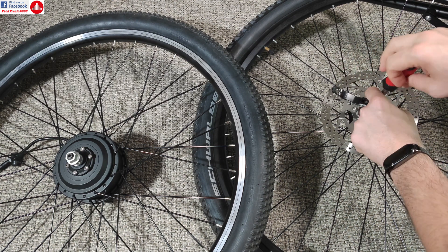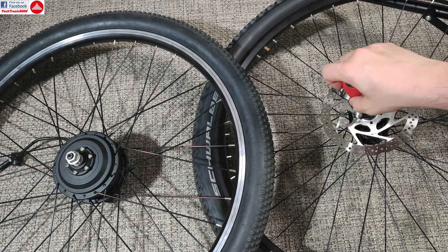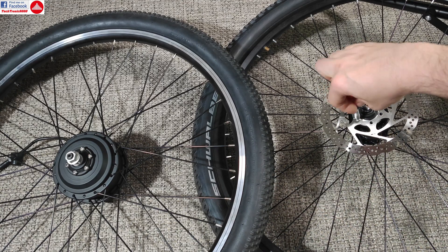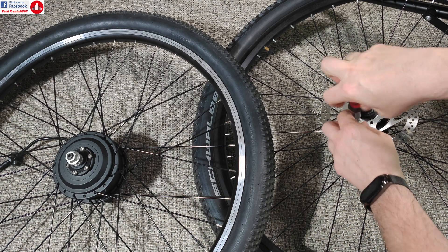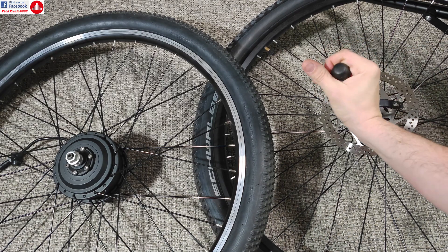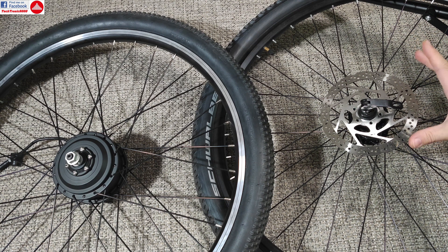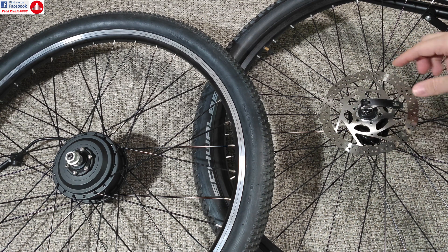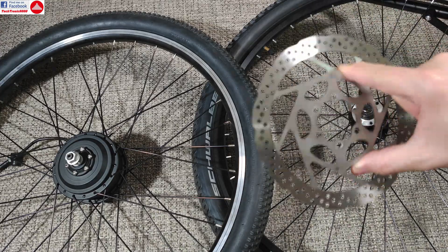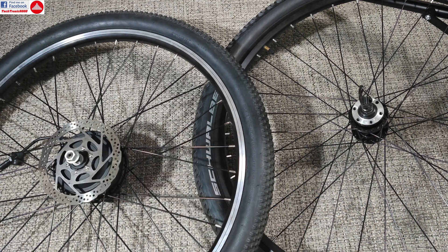When you are transferring this kind of disc you may have some issues taking it out if the previous bike had lock-tight on the screws, like this one did — they may come out a bit hard. It's a good idea to take them out one by one and put some lock-tight or thread locker back on them so the disc brakes are fully secured. Also, it's better not to touch the disc braking surface because you can contaminate it with your fingers, which will make the braking performance rather poor or produce a lot of braking noise.